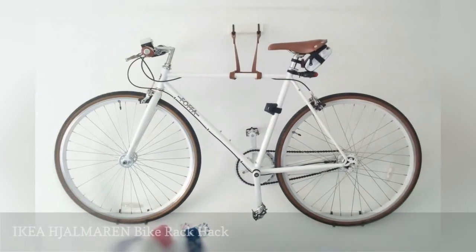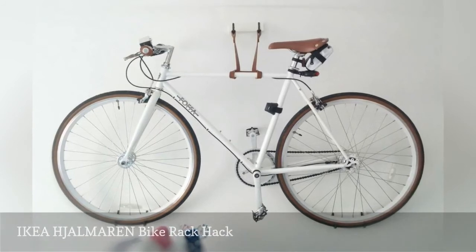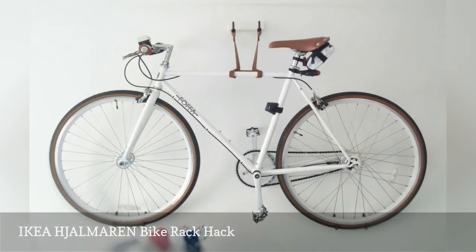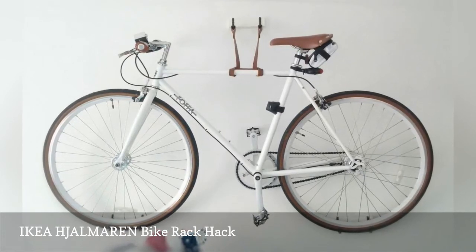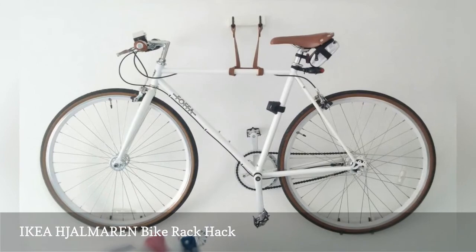Lots of cities have bike-sharing programs, but getting around town on a clumsy rental is not much fun. While it would be great to have your own set of wheels, you don't want to park it in your living room.